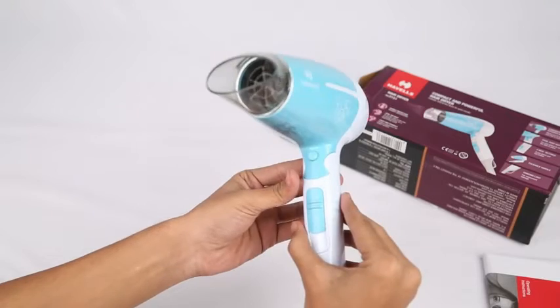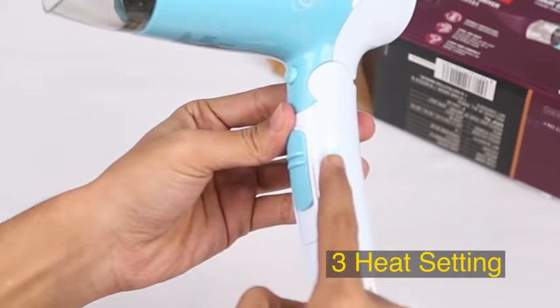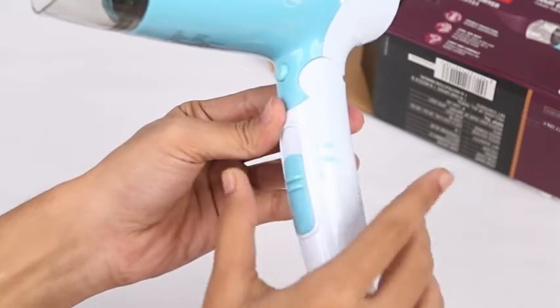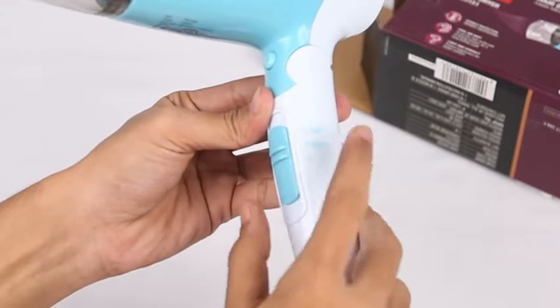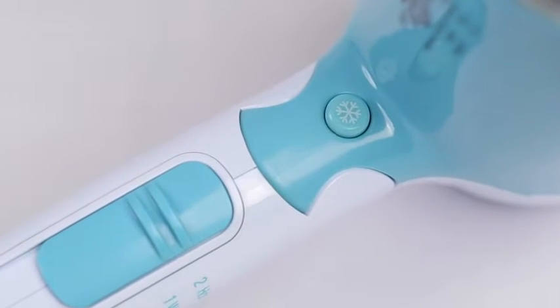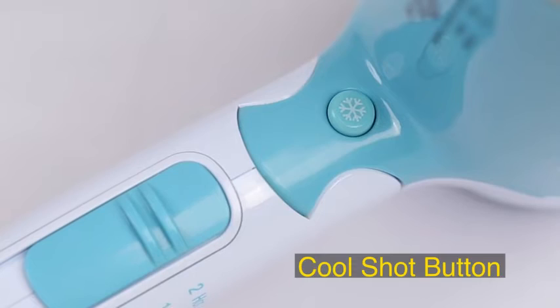The Havells HD 3151 powerful hair dryer of 1600 Watts has 3 heat settings: hot, warm, and cool. By changing the settings, you can adjust the heat flow and airflow and style your hair with better control. It also has a separate cool shot button.